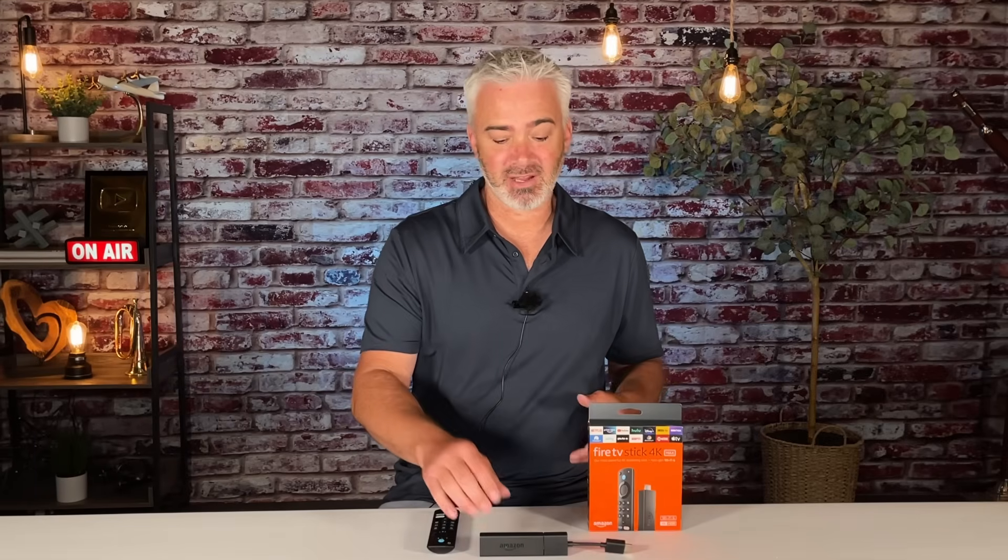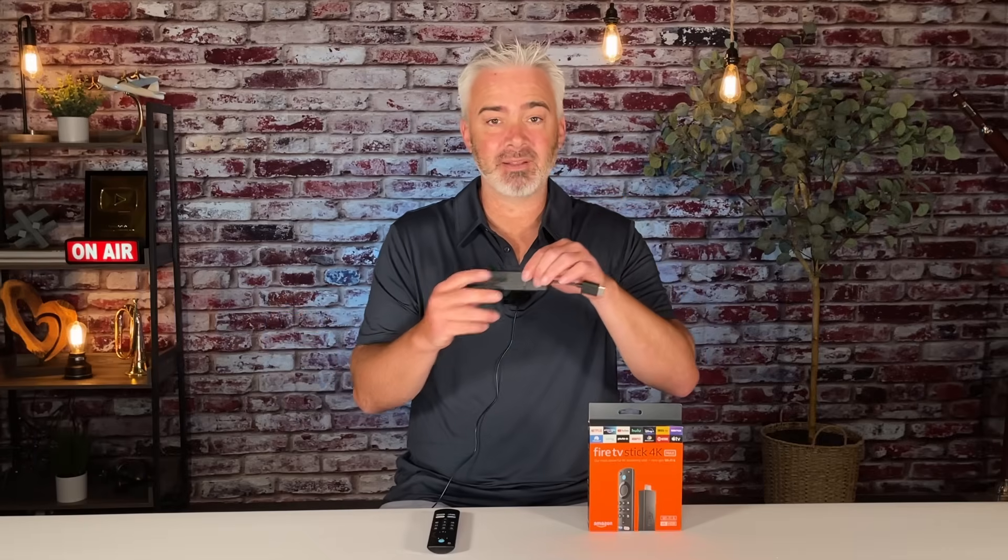I always ask the same question: when's the last time you restarted your Fire TV Stick? Almost every time you guys answer back, 'Well, I turn my TV off every day.' That's great, but turning your TV off does not turn your Fire Stick off. There's a separate power cord from your Fire Stick that goes to an outlet. The HDMI port does not power your Fire Stick, so turning your TV off does nothing to it.